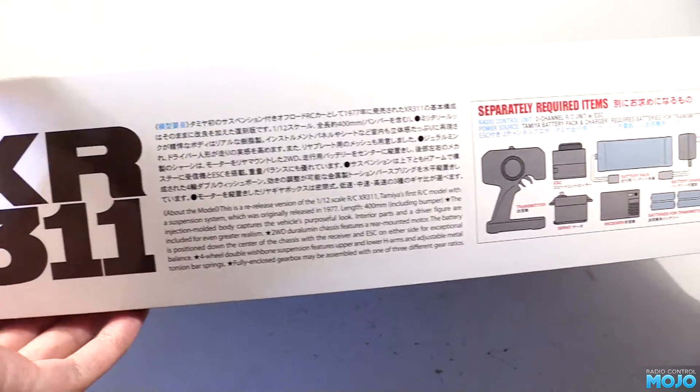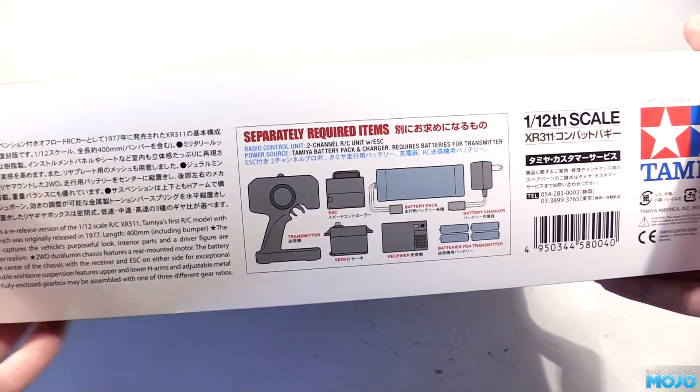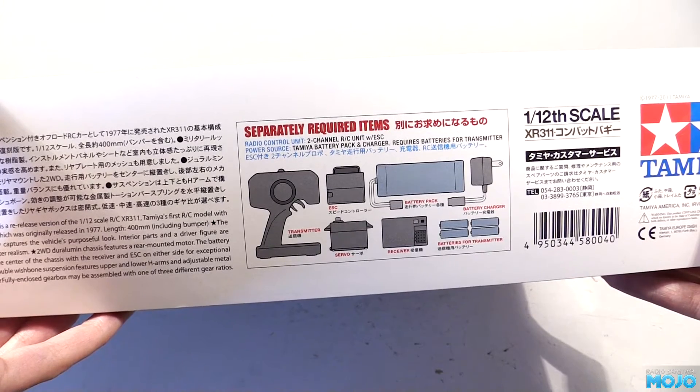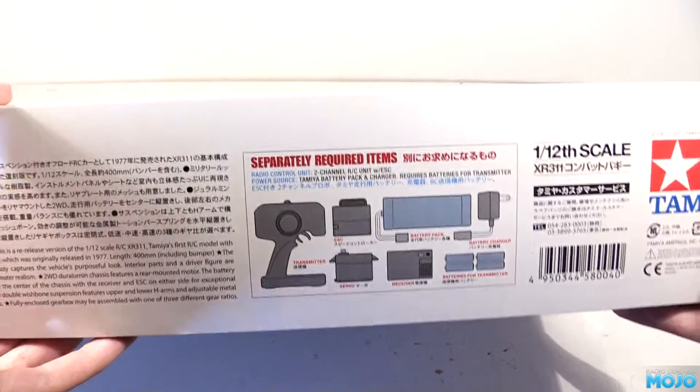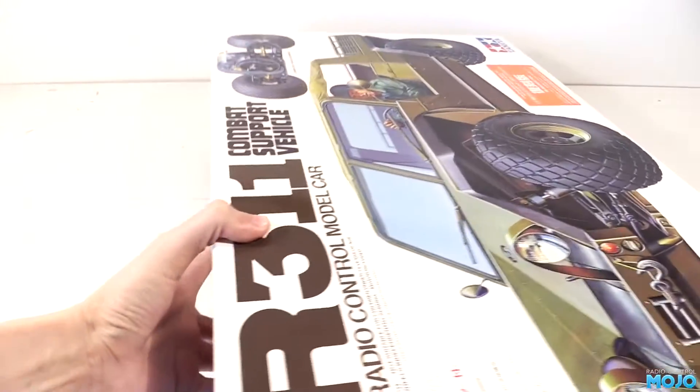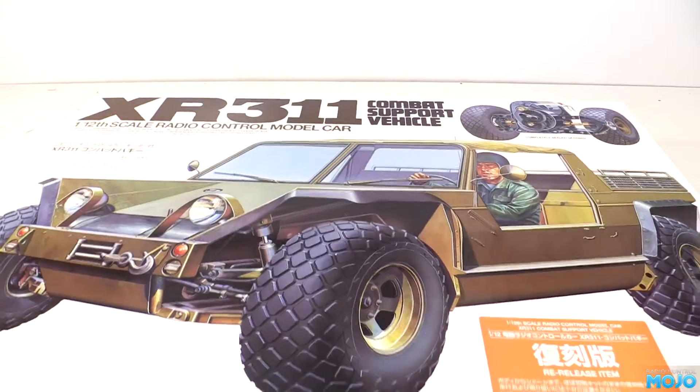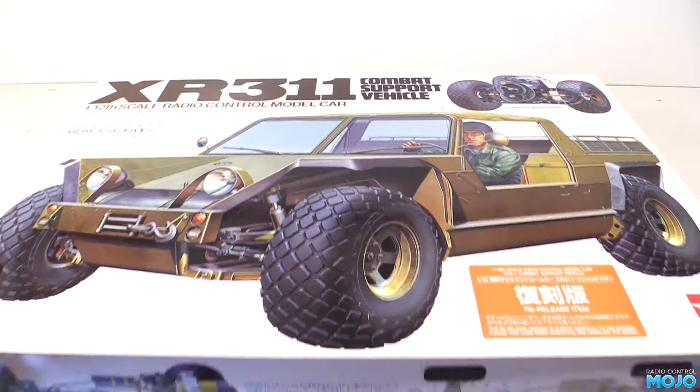As for the required bits, it's the usual set — radio, servo, ESC and some batteries. The re-release is quite happy with all the modern gear. Since this is the re-release and not an original — they go for silly money — I plan on doing some mods here and there, especially as for a Tamiya re-release this one's pretty much the cheapest.